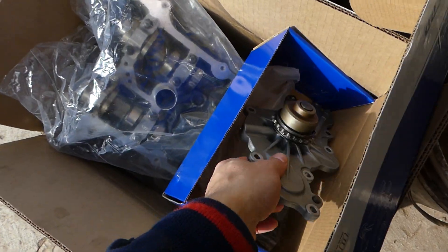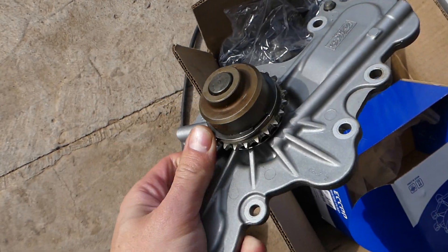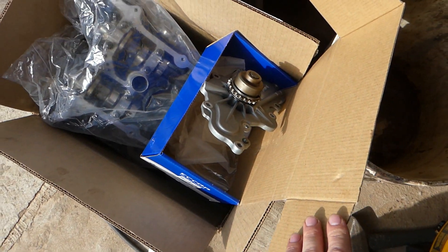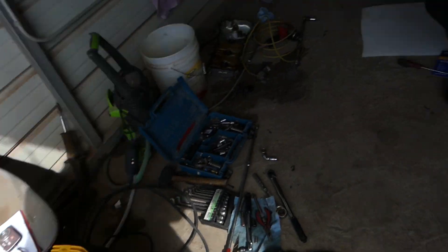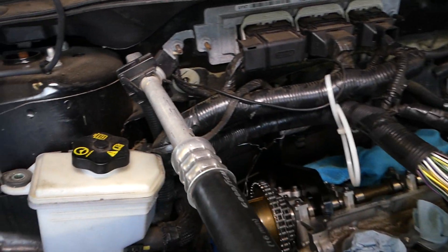Also, get a new water pump. This is the water pump right here, but it's chain driven. So when you replace the timing chain, it will only take an extra five minutes to replace the pump. But if you have to replace the pump in the future and you don't replace it now, you'll have to do the same job twice.